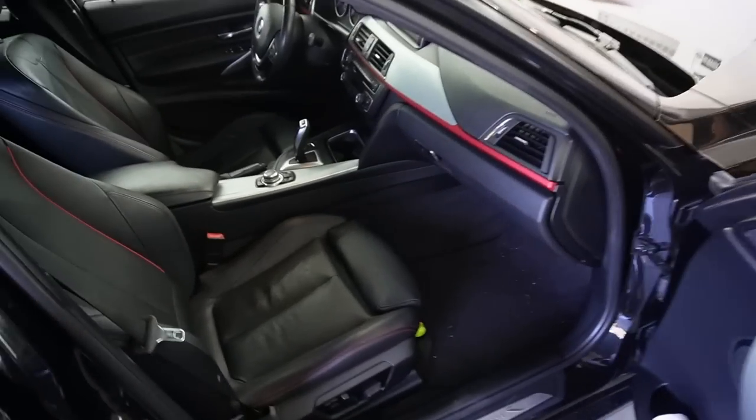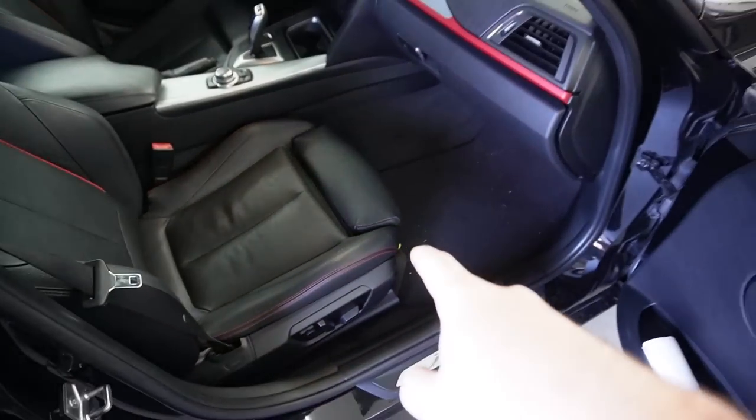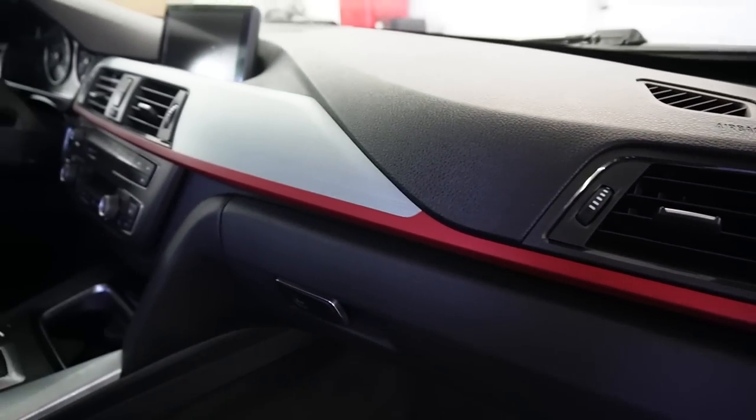And that right there is our second mod — a safety mod: the carbon fiber Keyes bar with the fire extinguisher. I like how it has some carbon fiber and the red matches the red trim over here. I was going to swap out that trim with some carbon fiber trim, but honestly I'm really digging this trim.